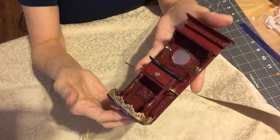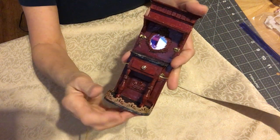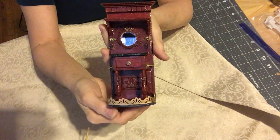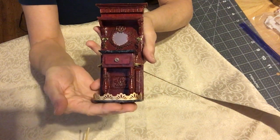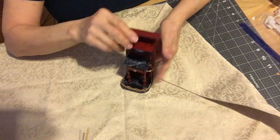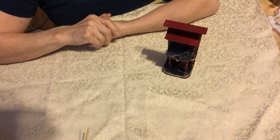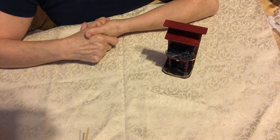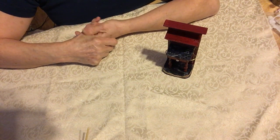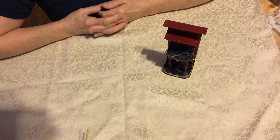I decided to go ahead and do it and show it to you. If you're ever interested in a tutorial for something like this, please let me know. I'm also thinking about doing a tutorial for a little one-room craft room — I think that would be a lot of fun. Whatever goes into the room would be its own video, and we'd be building it up as we go.